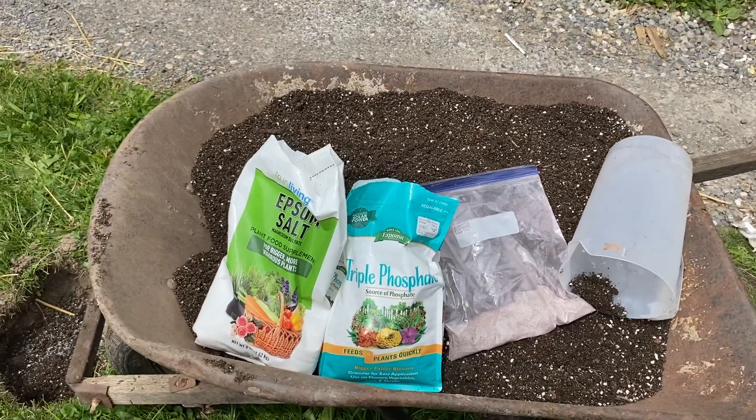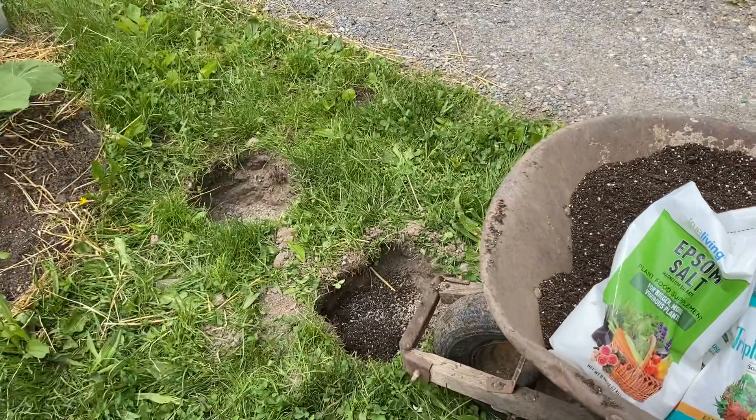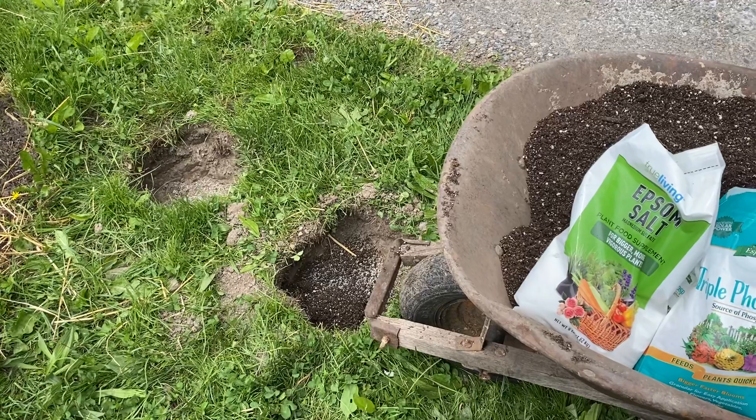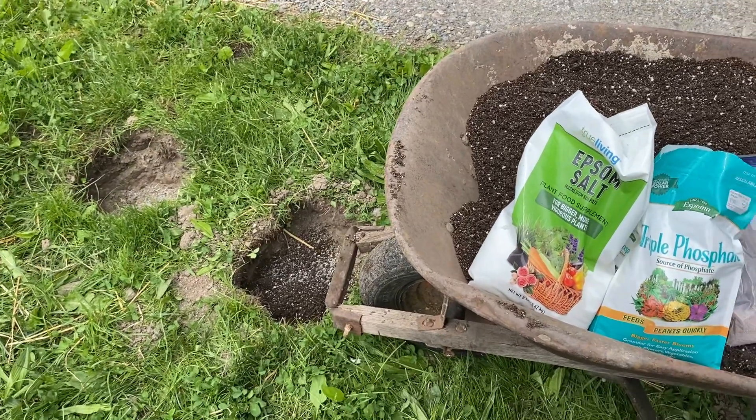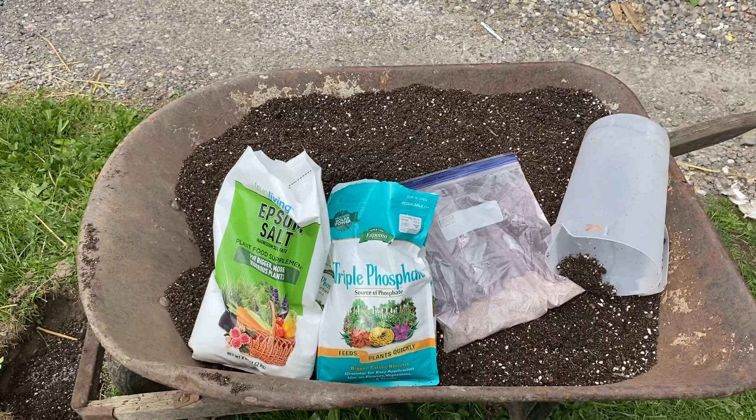The proof is going to be in the pudding — just keep following this channel and you'll see massive sunflowers. I'm telling you guys stuff that you can use or not, but this is what I do. God bless you.